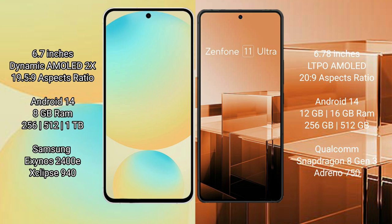Asus Zenfone 11 Ultra offers 8GB, 12GB, or 16GB RAM with 256GB or 512GB internal storage, powered by the Qualcomm Snapdragon 8 Gen 3 processor with an Adreno 750 GPU.